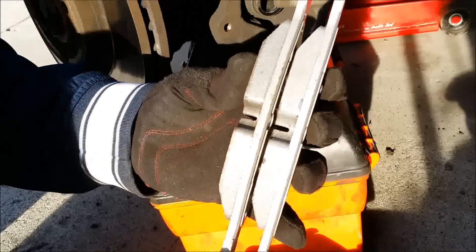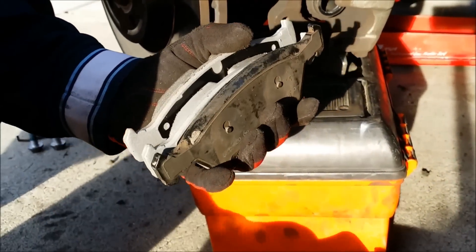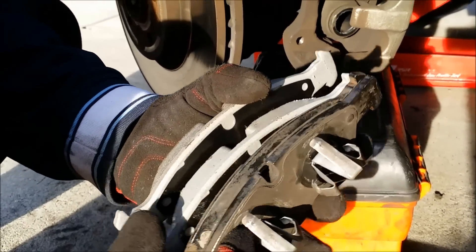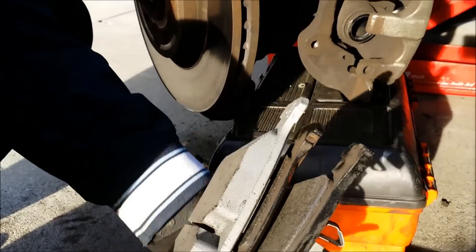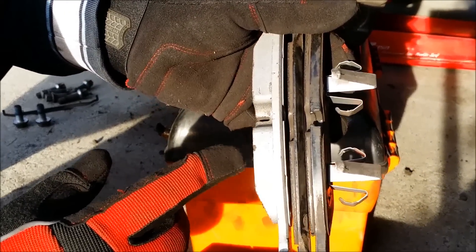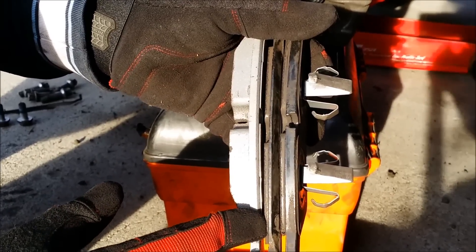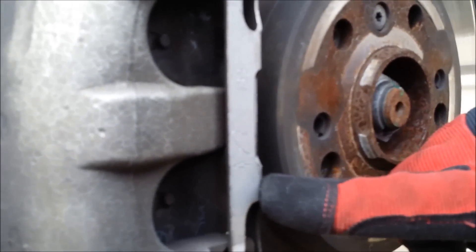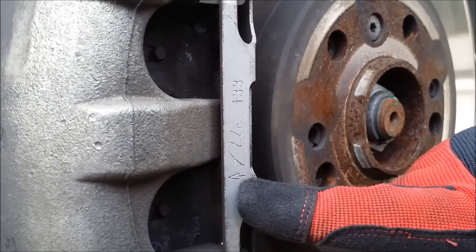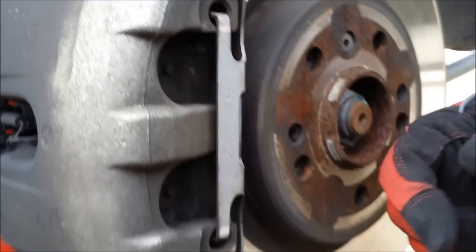These are the newer ones I'm going to put into the car, and these are the old ones. If I combine both — the ones I pulled out and the new ones — if you look, they are really worn. The arrow means you push this piece inside before you pull it out.